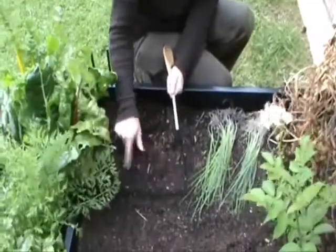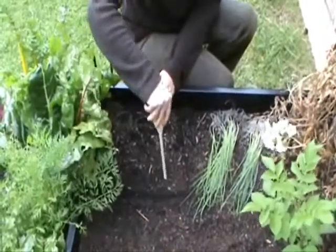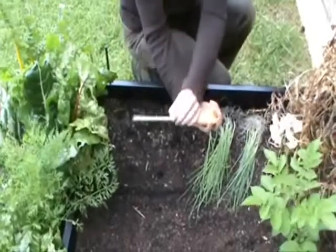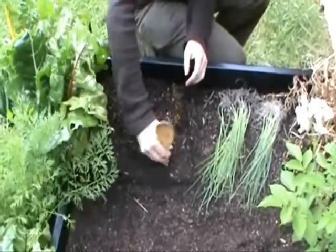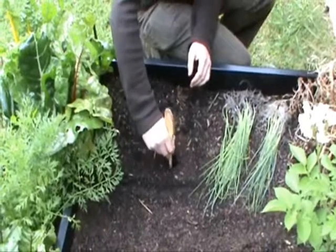Imagine the nine spots: one, two, three, four, five, six, seven, eight, nine. I'm going to make a nice deep hole — about 15 centimeters deep. I'm going to make the hole quite big as well because we're going to put the roots down there.